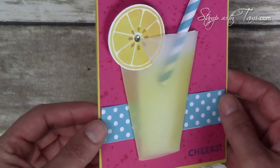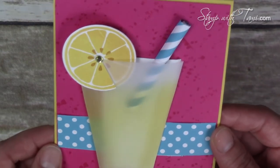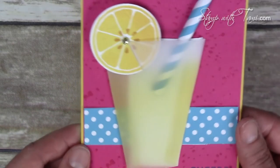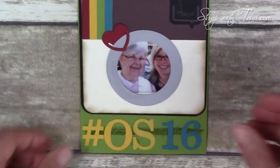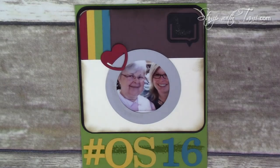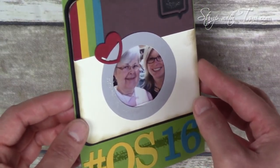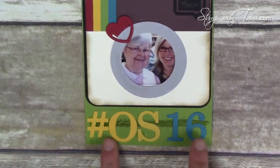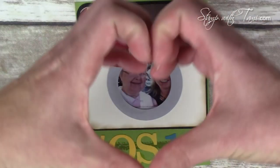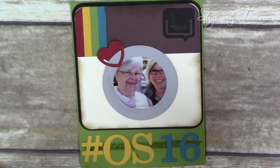I have two more wow cards — both of which I Periscoped from the OnStage event. The first is a lemonade card made from vellum — one of my absolute favorites. When I Periscoped it everybody wanted to make it, so it'll definitely go on the list of things to make. Lastly, this Instagram card by my friend Cindy Clark — she was carrying a little printer in her purse that printed little polaroid pictures from her smartphone. She was putting them in her swap cards, so this features a real photo of me and my mom at OnStage, made into an Instagram card out of punches. The hashtag #OS16 is for OnStage 16, Stampin' Up's convention. Just an amazing card — Cindy took swaps to a whole new level.